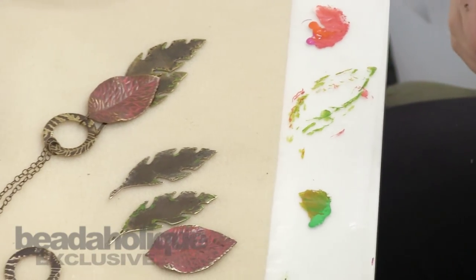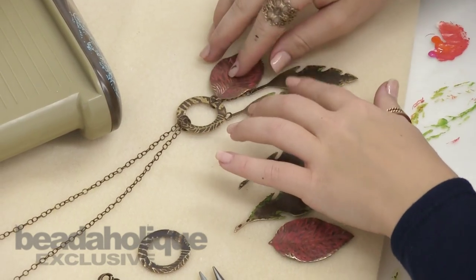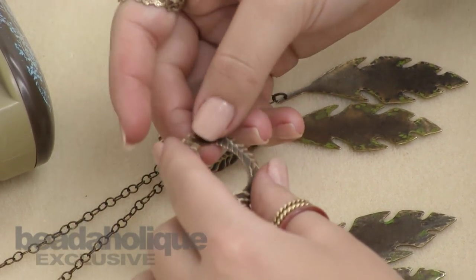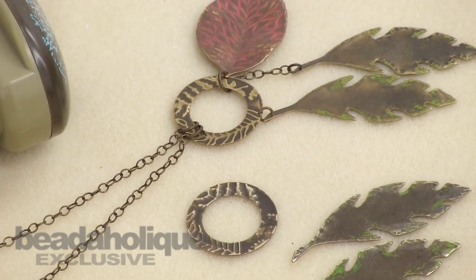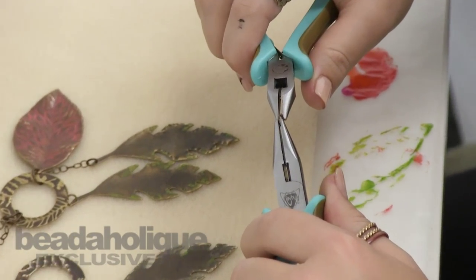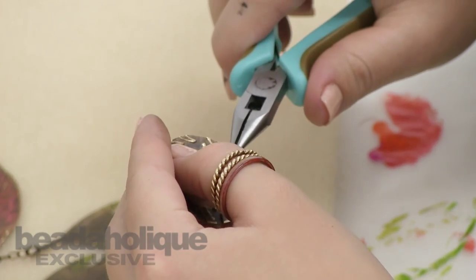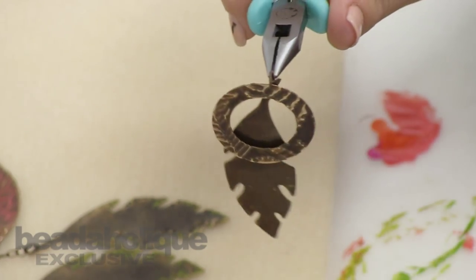Now that we have all of our pieces ready, I'm just going to assemble them all together. As you can see on this finished piece, the ring in the center already has a hole punched into it, and that's where we're going to attach one of those green leaves. I have my chain nose pliers — slip it through the hole and through the other, and attach that.